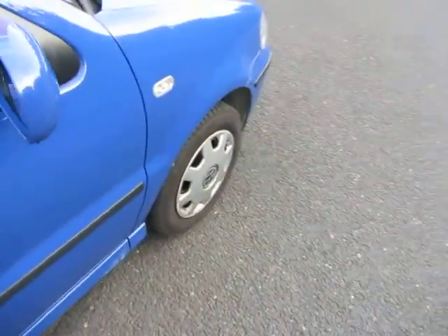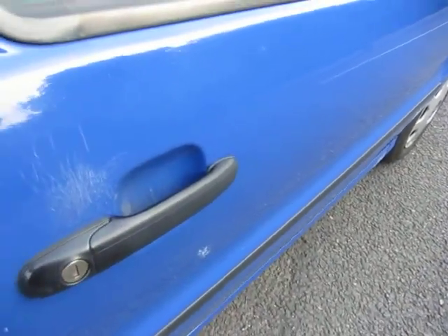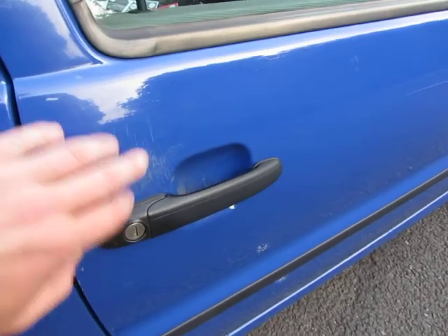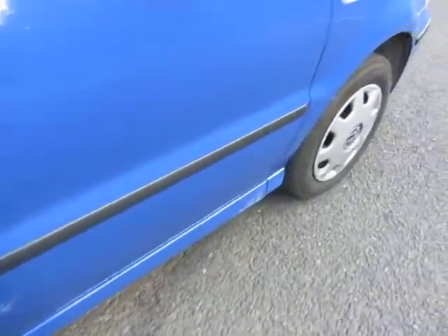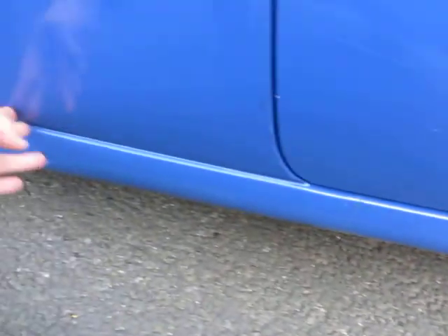Wing mirror a bit peppered going along here, got some scratches on here. Probably won't trouble the paint on this door, but I would say that'll polish up okay. Some light local repairs on the door. The sills at the bottom are all in good order.